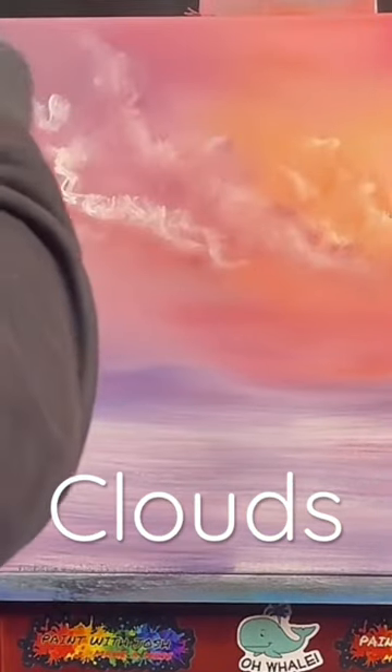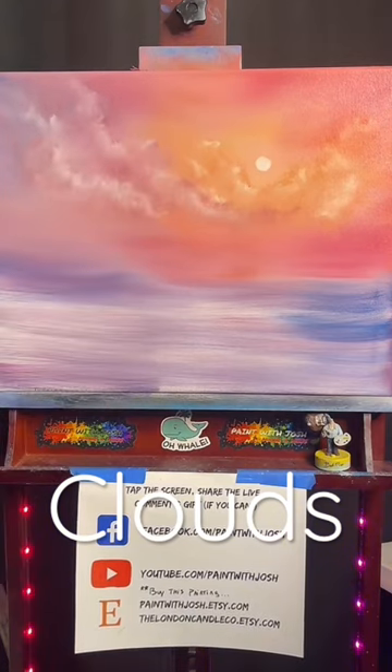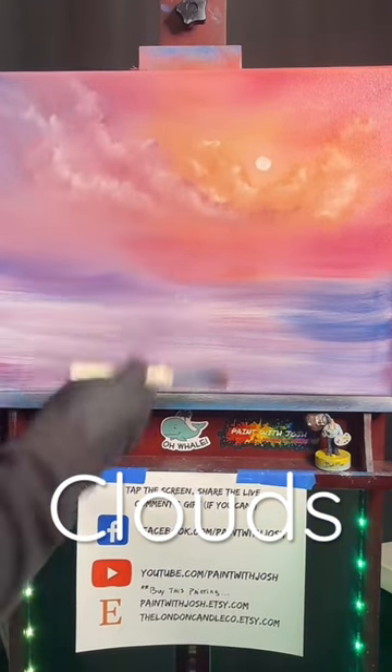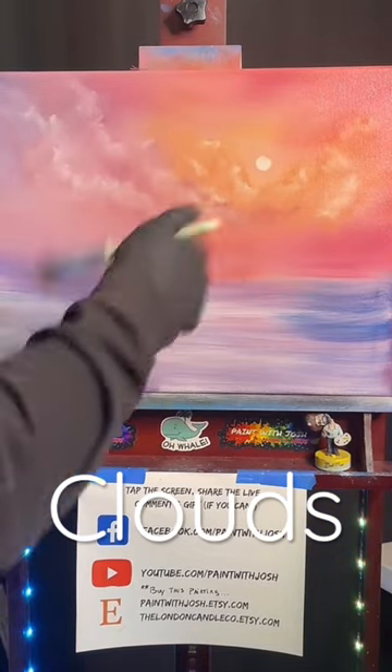What are the three P's of paint with Josh? Paint on the brush, pressure on the canvas, and practice — of course!